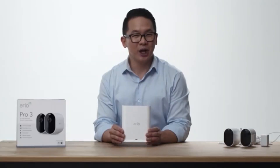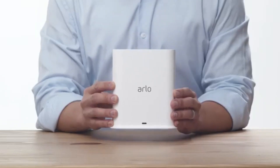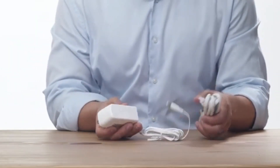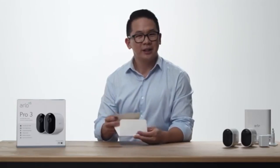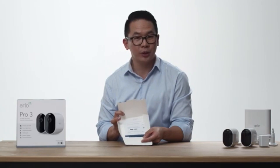This is the smart hub, which securely connects your cameras to the internet via your home router, and provides longer-range connectivity and improved battery life for your cameras. Here is the Ethernet cable and power adapter for your smart hub. In this envelope is the quick start guide, which helps walk you through the initial setup steps for your Arlo Pro 3 cameras.